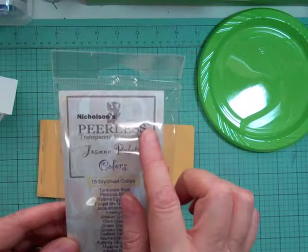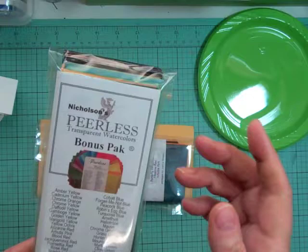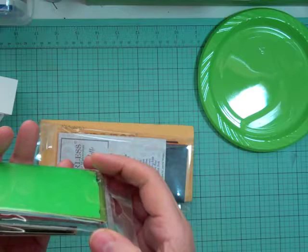Then I got the Peerless Joanne palette colors, and there's 15 colors in this. I bought them directly from peerless.com — Peerless Color dot com. With the bonus pack, instead of a two-by-two I still got the big size, so two by six and a half.